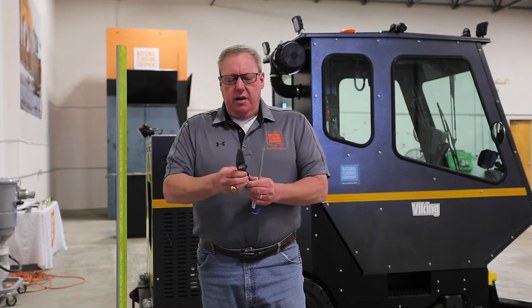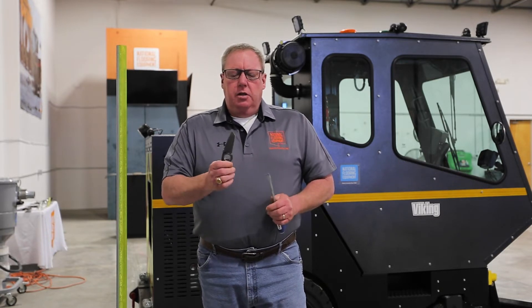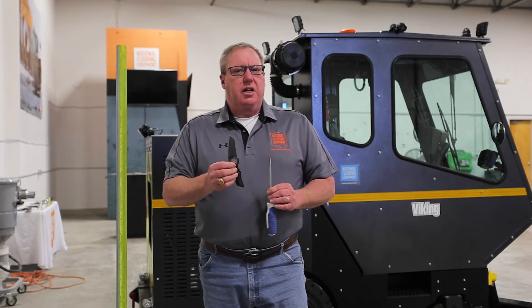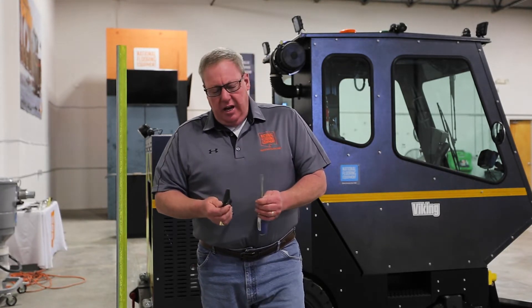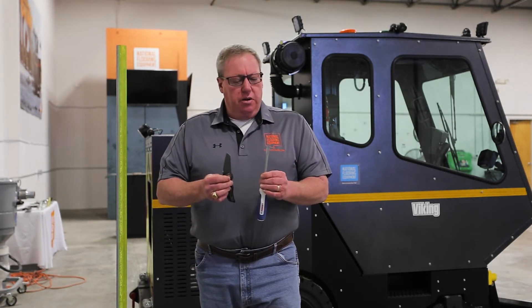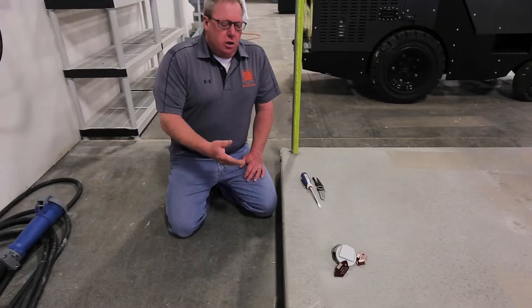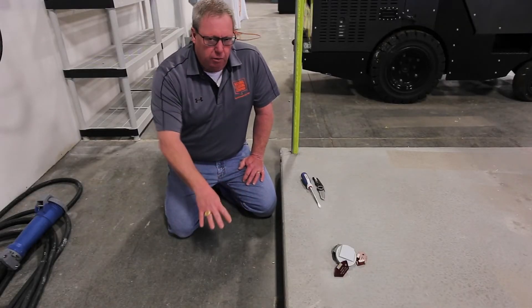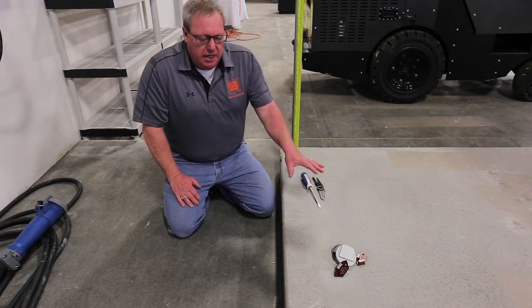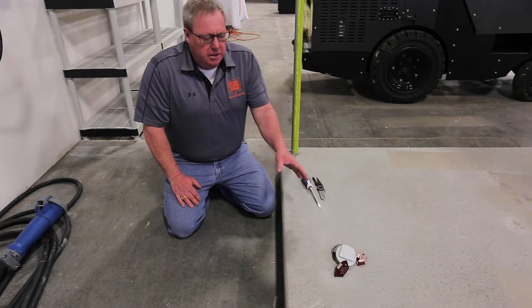He actually used one of two things: a flathead screwdriver or a simple pocket knife. I wouldn't use your really expensive pocket knife, but most guys carrying these on a construction job site are already using them. I'm going to show you a quick example of how to use either tool to determine whether your concrete is hard, medium, or soft. What we have here is the original concrete for this building, and also a test slab we poured for running equipment and training purposes.